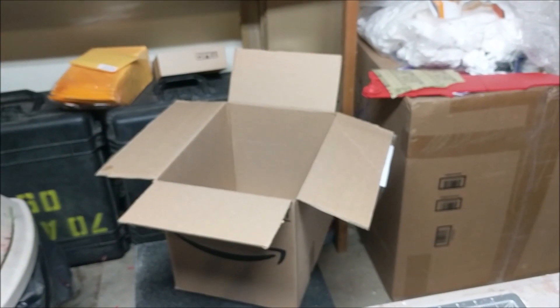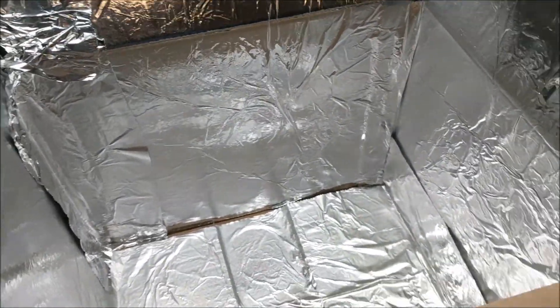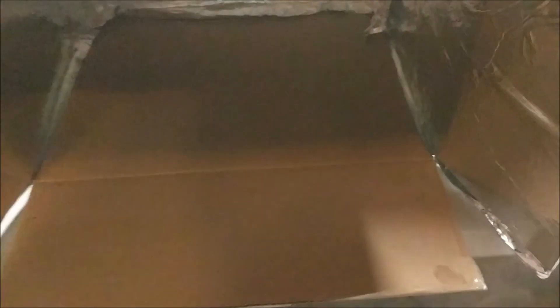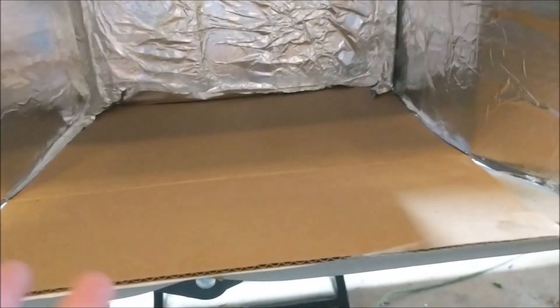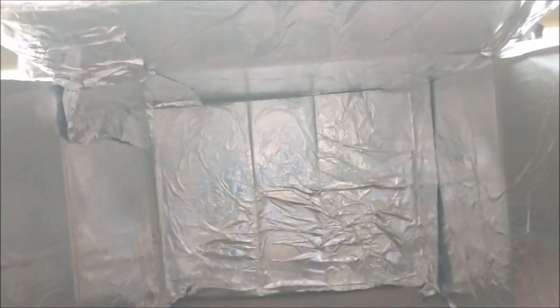All we're going to do is spray the inside of the box with the adhesive and then line it with the foil. Super easy — there are really no rules to this, just line it up. I'll finish doing it and then show you the next step.